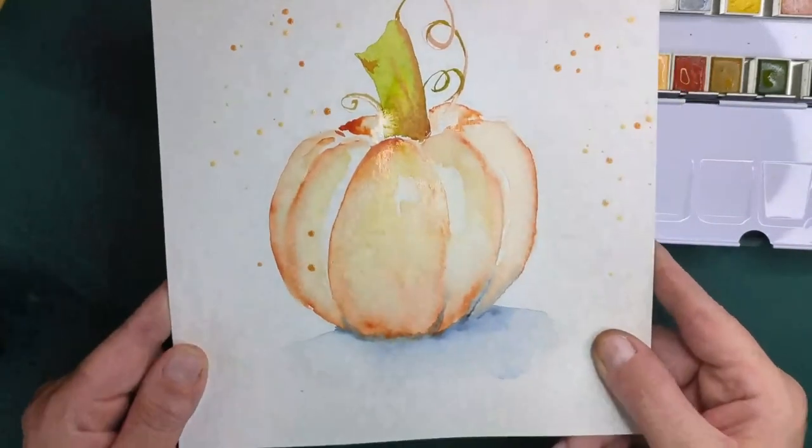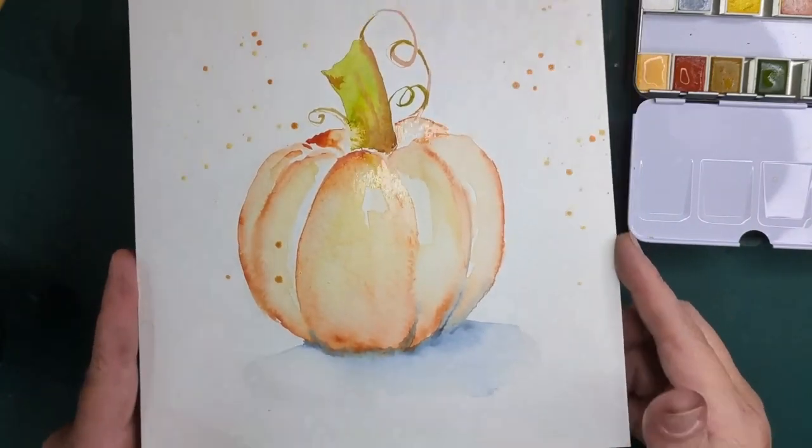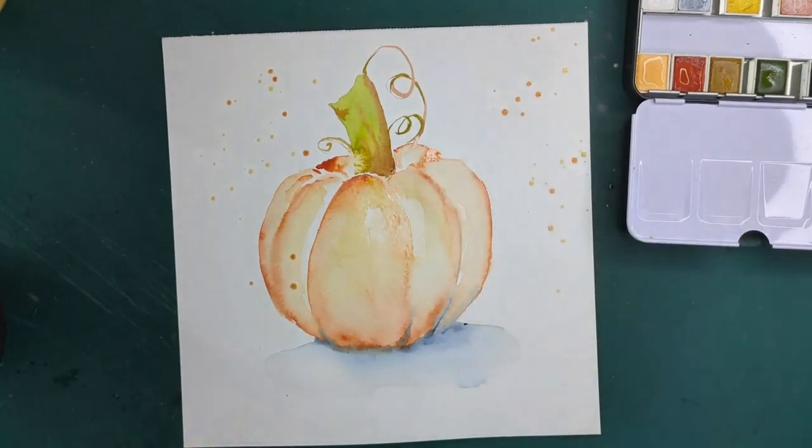There you go — a nice pumpkin for the fall, for Halloween, for whenever you choose to make it. Thank you for joining me for this little paint-with-me. Have a great day!